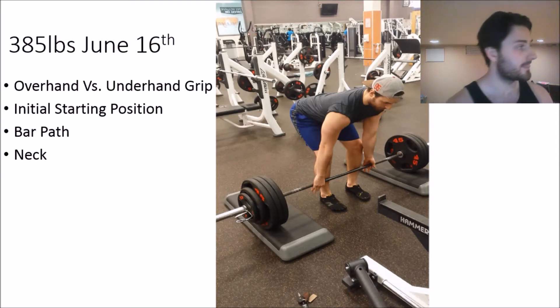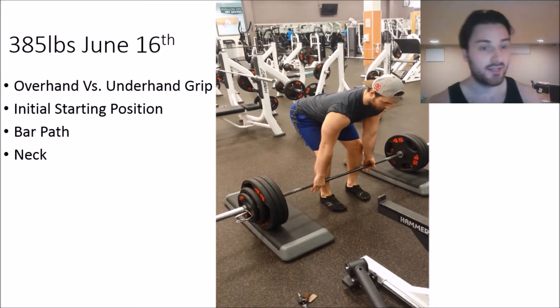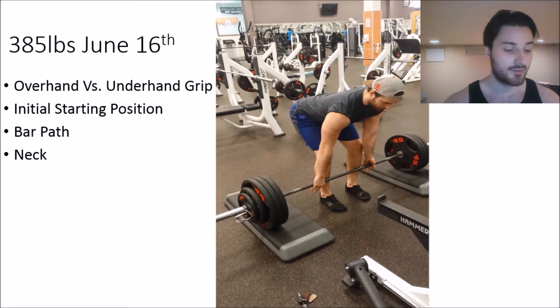The downfall of using overhand and underhand grip comes when individuals use it too much. If you're always doing mixed grip — even on lighter warm-up sets — and always using the same hand for overhand and the same hand for underhand, that's going to create muscular imbalances over time. Those imbalances can lead to shoulder problems, flexibility issues, and increased injury risk whether you're an athlete or doing other lifts.